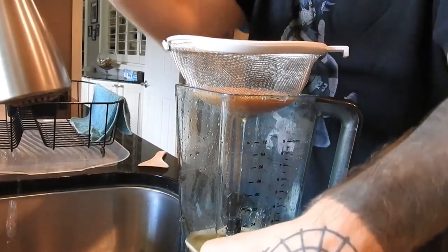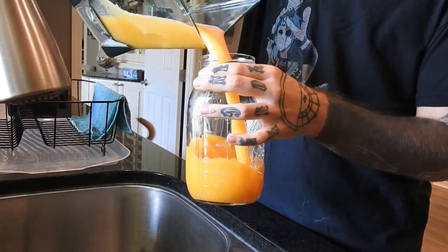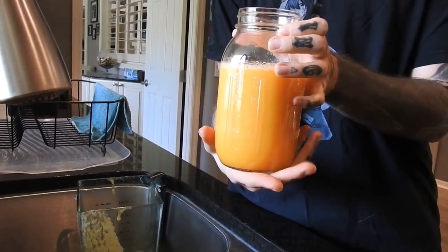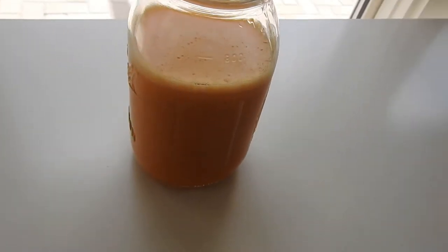Then I can rinse out the jar, pour the juice inside, and that's it. Alright, thank you so much for watching. I hope you enjoyed and I'll see you guys next time. Bye.